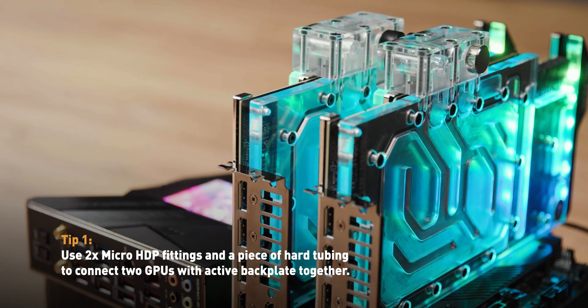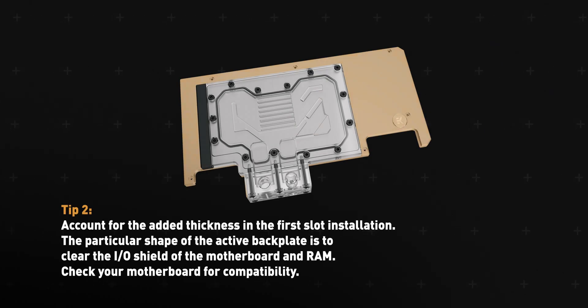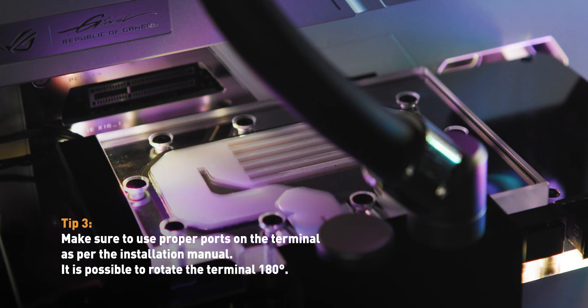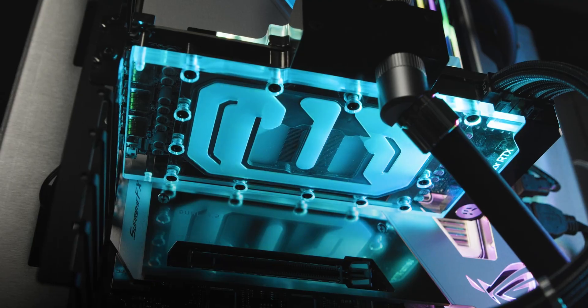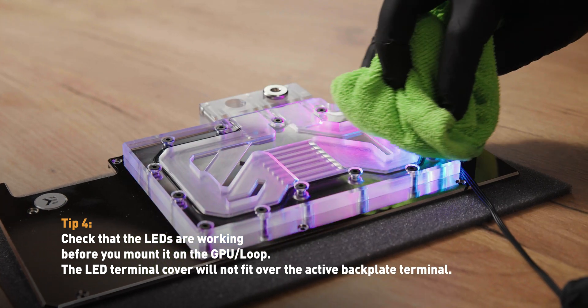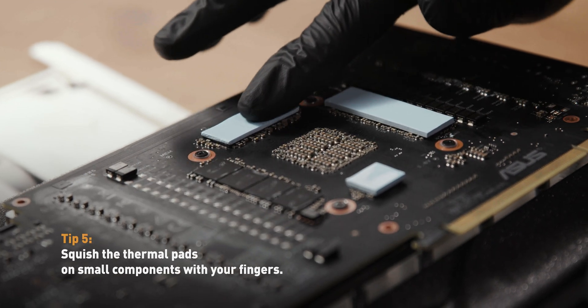Tip 1: Use two micro-HDP fittings and a piece of hard tubing to connect two GPUs with active backplates together. Tip 2: The particular shape of the active backplate was made to have clearance with most motherboards and RAM sticks — check your motherboard for compatibility. Tip 3: Make sure to use proper ports on the terminal as per the installation manual; it is possible to rotate the terminal 180 degrees. Tip 4: Check that the LED strip is working before you mount it onto the GPU. Tip 5: The LED terminal cover will not fit over the active backplate terminal. Tip 6: Squish the thermal pads on small components with your fingers. Also, test that the GPU performs and functions as intended before mounting the water block.